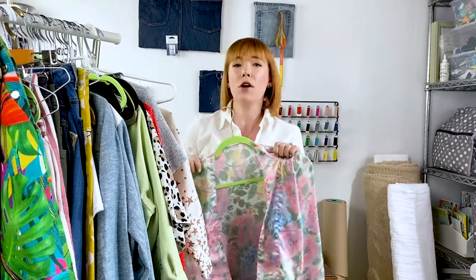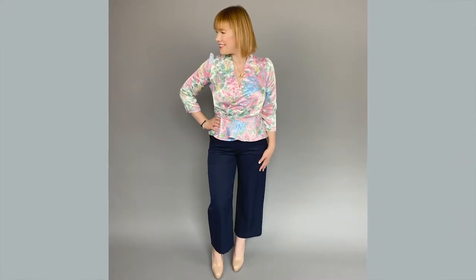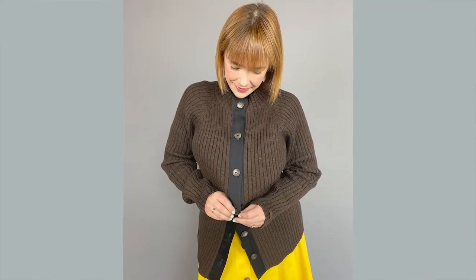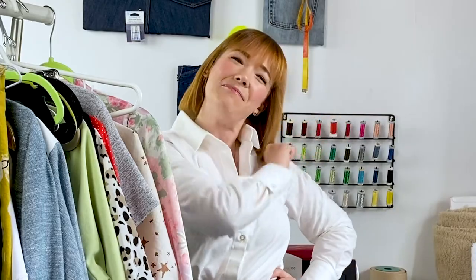I really love how I transformed it, and you can see more pictures and instructions on how I transformed the robe in the handout. I had so much fun refashioning my two projects, and I hope you were inspired to thrift and think outside the box about what you can do with thrifted pieces. That wraps up this episode of Style Revive Season Two — see you next episode!